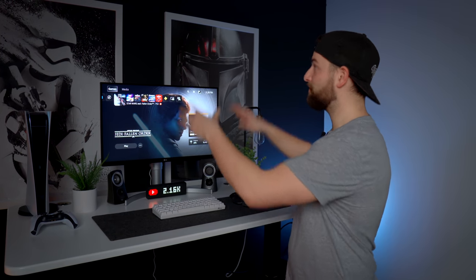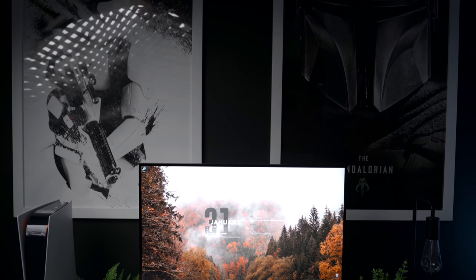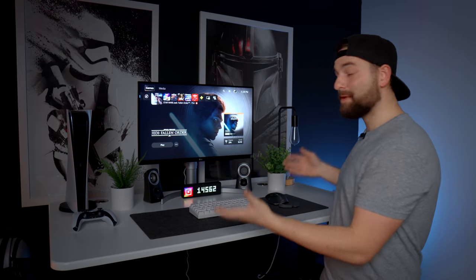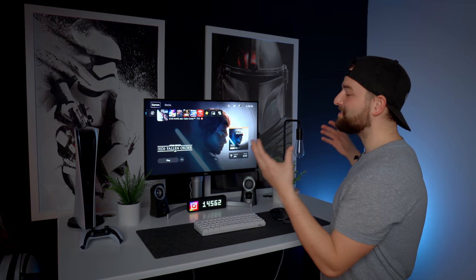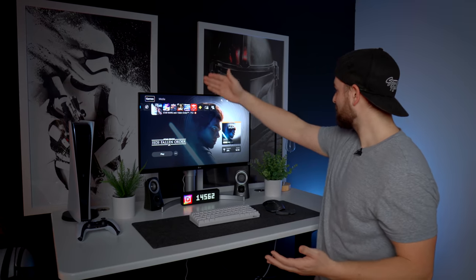You probably recognize this desk from the 2020 desk setup tour. I moved it in front of the Stormtrooper and Mandalorian poster, and fittingly we named this setup 'The Stormtrooper' because it's primarily black and white. It's got a very clean monochromatic look, with a bunch of Star Wars decor — Darth Vader, Stormtrooper, the Mandalorian — and I'm a huge Star Wars fan.